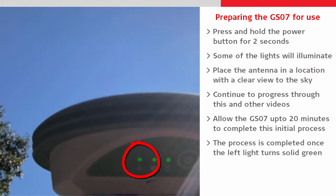When the leftmost light turns solid green, the process is done and we can turn the antenna off.